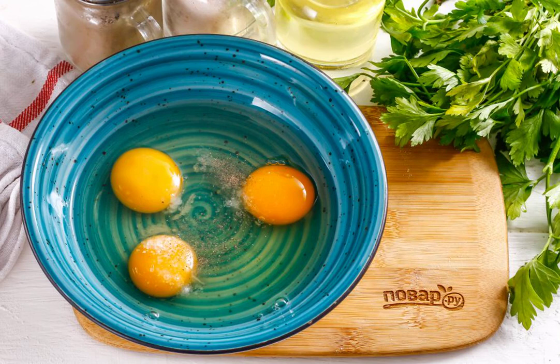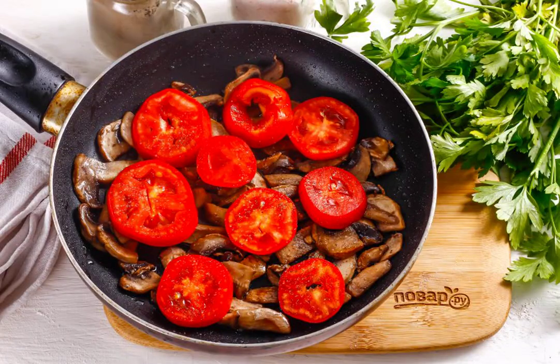If desired, add other spices. Wash the tomatoes in water and cut out the green cores from them. Cut into circles and put on the mushrooms.